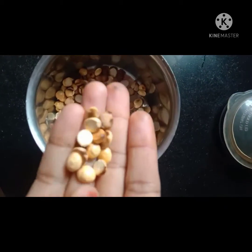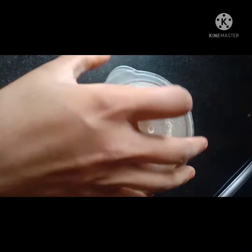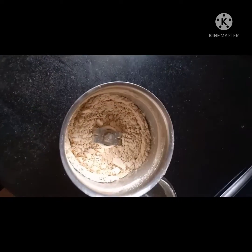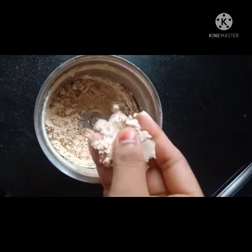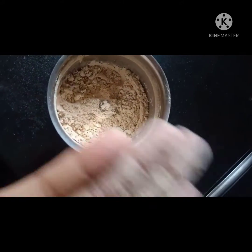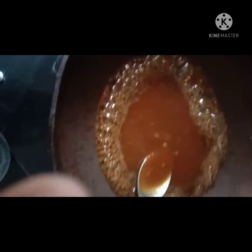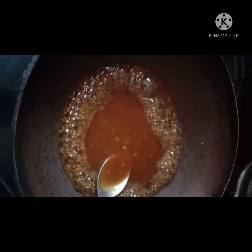Shift the gram to a mixy jar and grind it well till it becomes fine powder. Now as you can see the grams have become very fine powder. Now again take a pan, add jaggery and then add water.